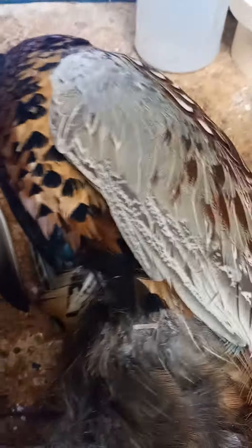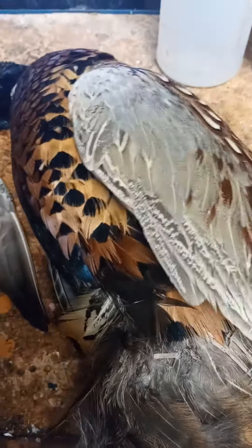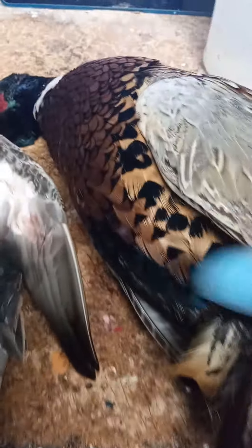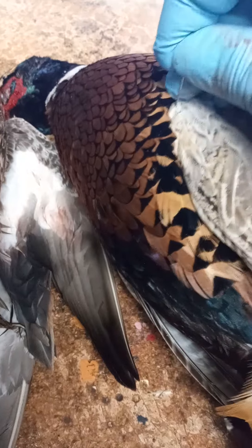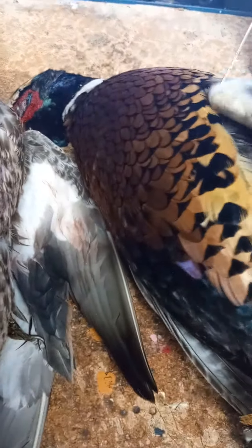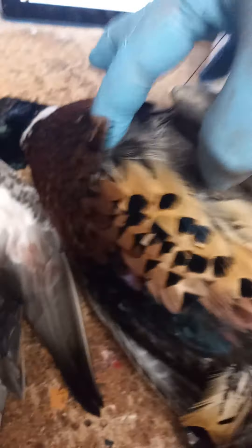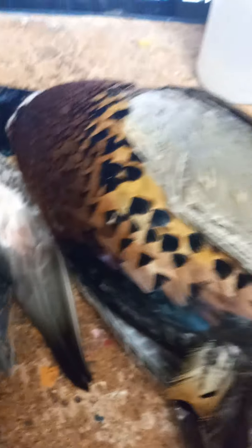On an upland bird where you're skinning the wings — I'm skinning them today, that's the only reason I have it available — it's the same process as waterfowl. You still do the pin in the elbow equivalent, work out the feathers, move them out of the way. Same exact thing, pin in place.